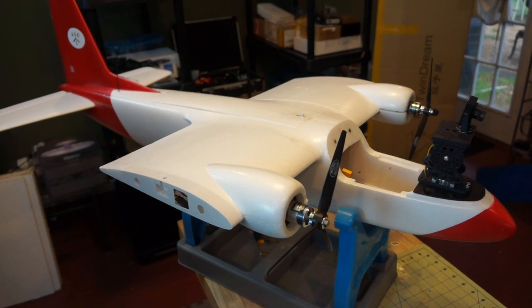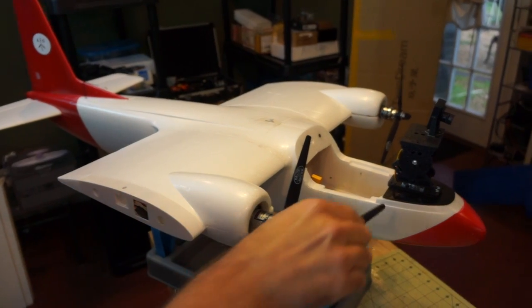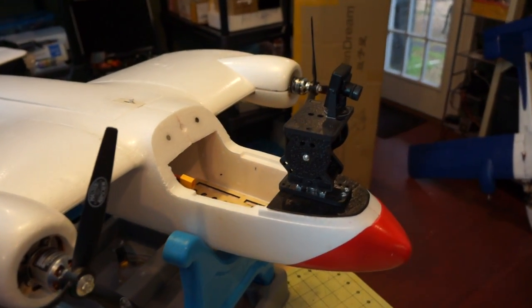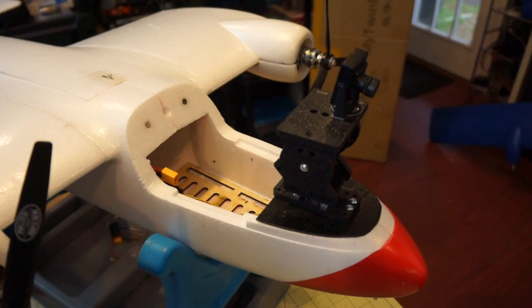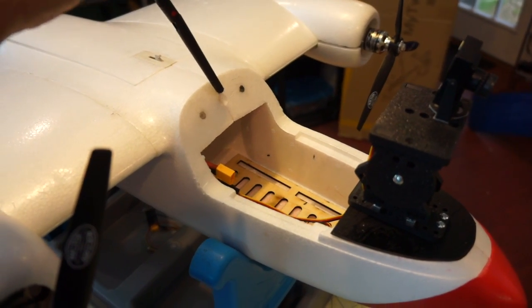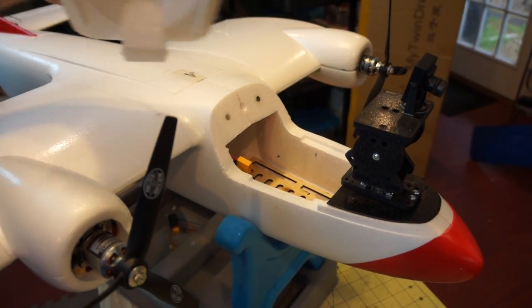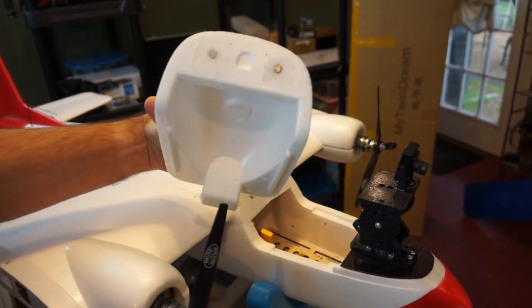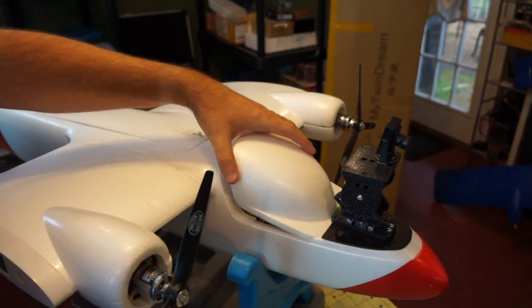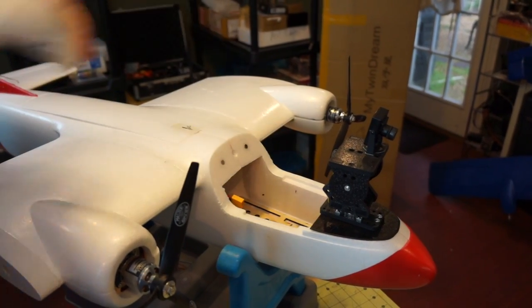We dry-fitted the servo and the plate so you can see what it will look like on the airframe. We also added two small magnets on each side of the hatch instead of using the central spot, with two matching magnets on the lid — that gives us a really positive locking action, so that's not a problem at all.